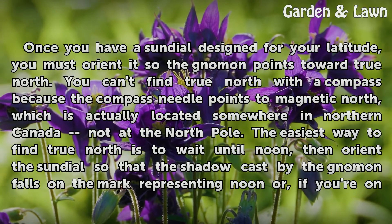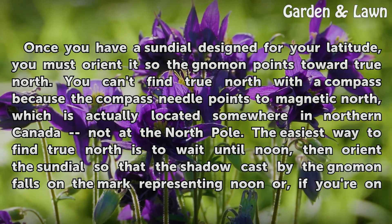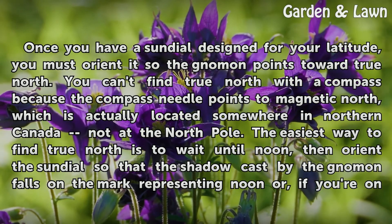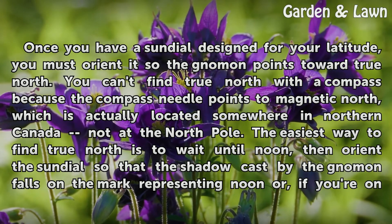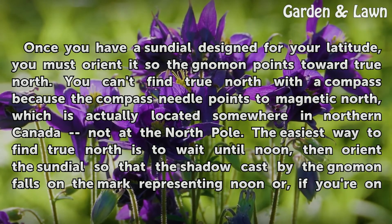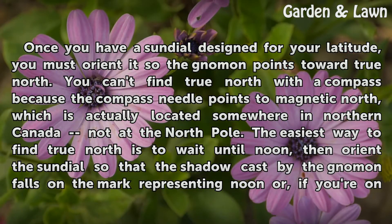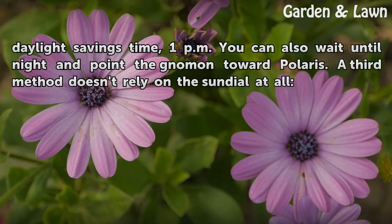Once you have a sundial designed for your latitude, you must orient it so the gnomon points toward True North. You can't find True North with a compass because the compass needle points to Magnetic North, which is actually located somewhere in Northern Canada, not at the North Pole. The easiest way to find True North is to wait until noon, then orient the sundial so that the shadow cast by the gnomon falls on the mark representing noon — or, if you're on daylight saving time, 1 pm. You can also wait until night and point the gnomon toward Polaris.